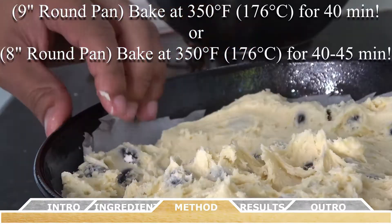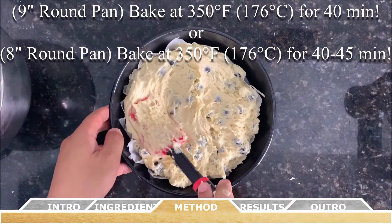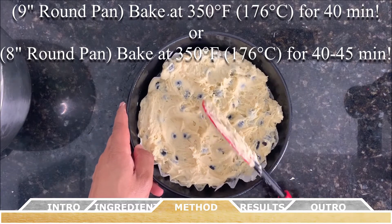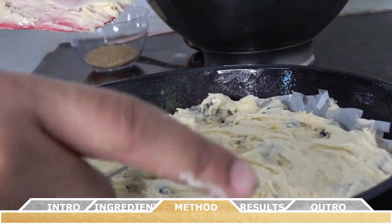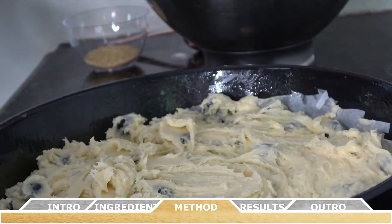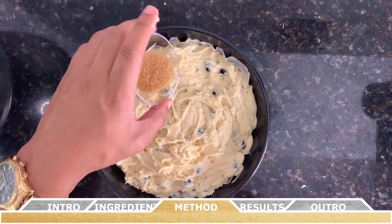Now for the baking — bake for 40 to 45 minutes. A nine-inch pan will be done closer to 40 minutes, while an eight-inch pan usually needs 40 to 45 minutes. Always check with a toothpick for doneness. If necessary, return the pan to the oven for a couple more minutes to cook through the middle. Once the cake has cooked through, remove it from the oven and let it cool for at least 15 minutes before serving.